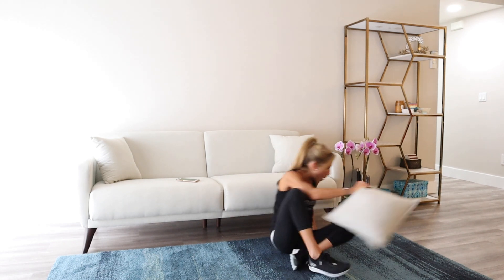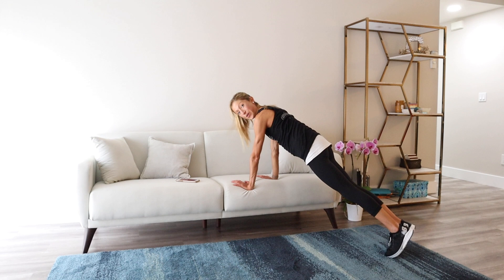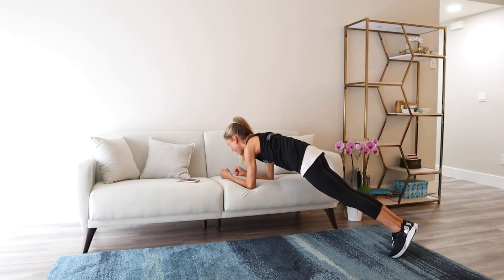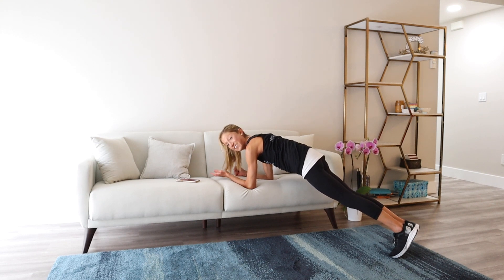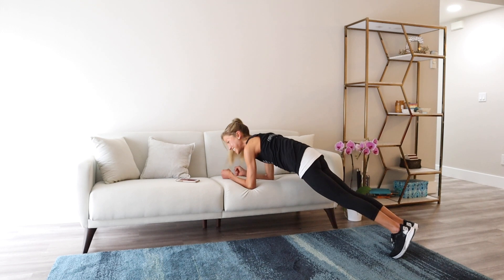Couch plank. Bring your hands or forearms on the couch, step back, and hold. If you have any wrist sensitivity, lower down to the forearms. Squeeze your butt hard, press through the couch, and breathe. I want to take this moment to acknowledge you for showing up today to do something positive for your health and well-being — it's not a small feat to make time for movement. I'm proud of you. Squeeze that butt, squeeze the core, breathing and thinking positively about yourself, your health, and your future.